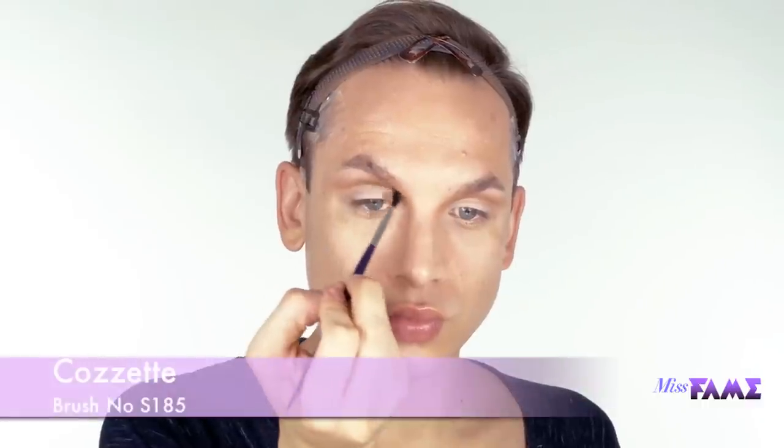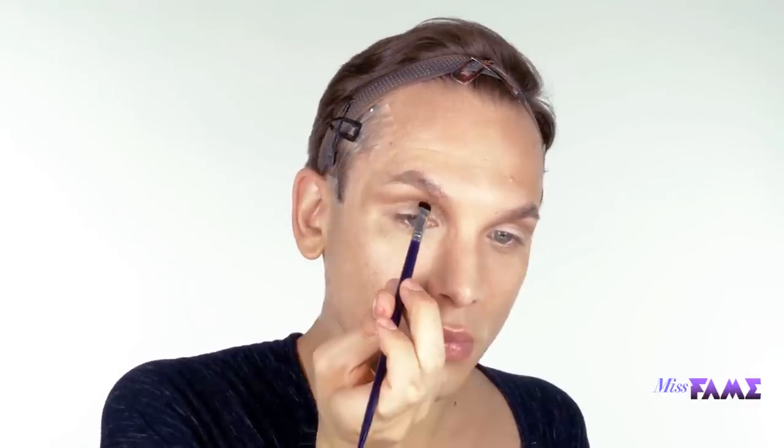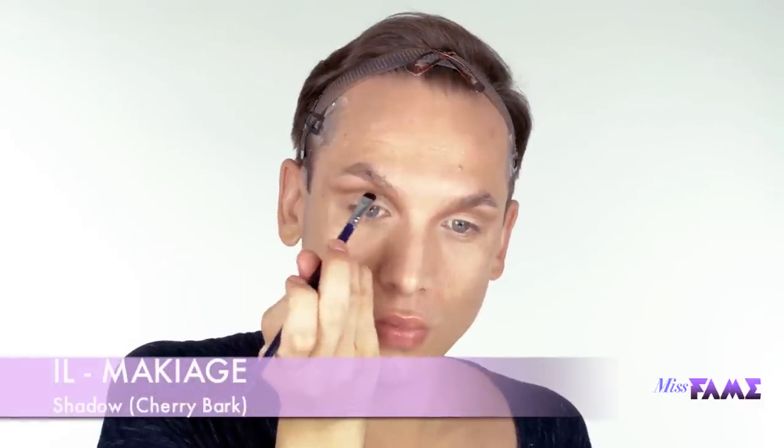What I found works for me when working on the crease is using a clean brush in between each shade to diffuse and create a seamless blend. Using this tiny Cozette shading brush, I can get the most definition to exaggerate this line.